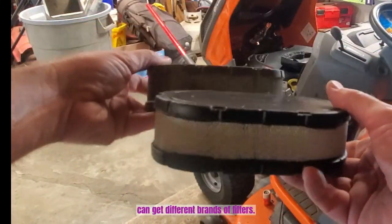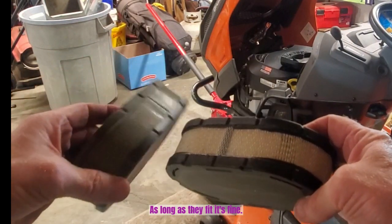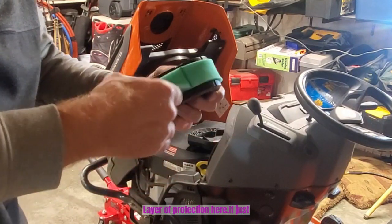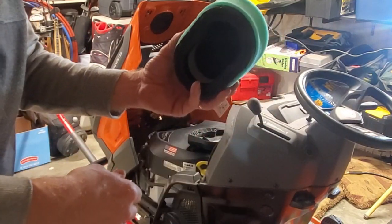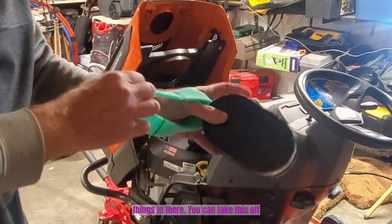You can get different brands of filters as long as they fit — it's fine. The new one came with an extra layer of protection that goes over the outside. This makes it easier to clean when you get big grass blades, leaves, bugs, and things in there — you can take this off and wash it.